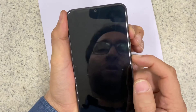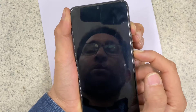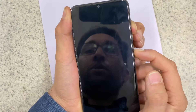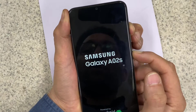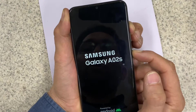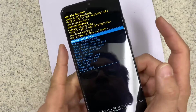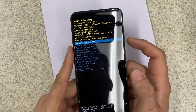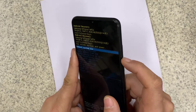When it turns off, press it — vibration number one, vibration number two. You will see a screen with a lot of options. To select an option, you use the volume up and down buttons.